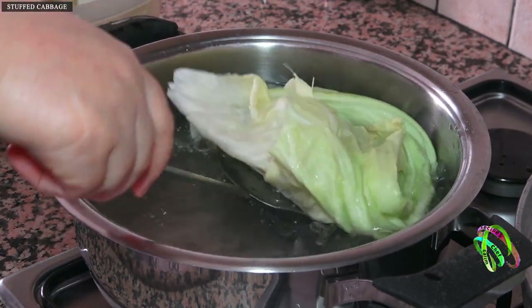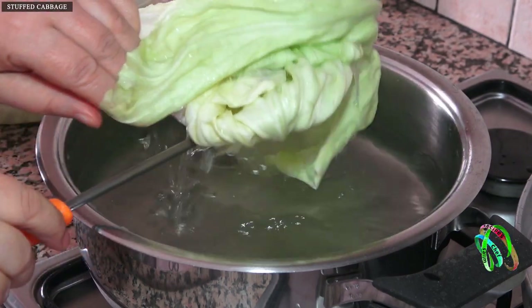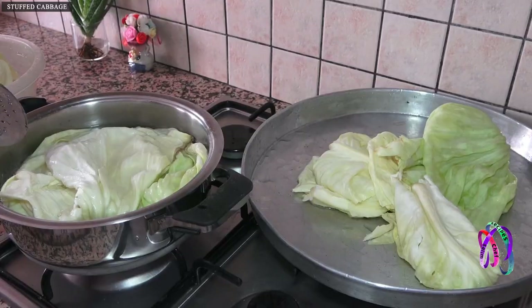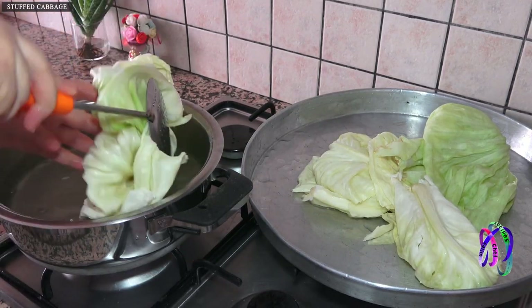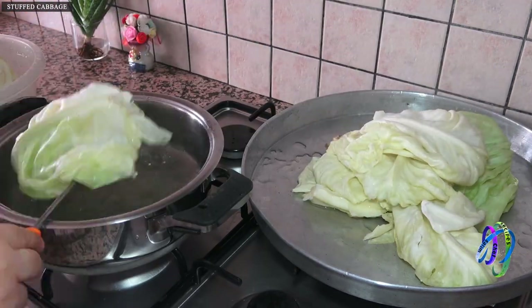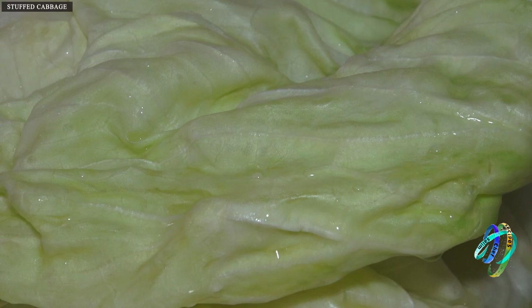Cabbage is good for heart health — it reduces the level of bad cholesterol, lowers blood pressure, and fights cancer. It is good for the immune and digestive system, contains plenty of vitamin C, is a source of vitamin K, and provides protection during radiation therapy.